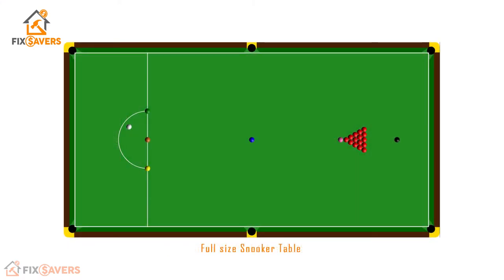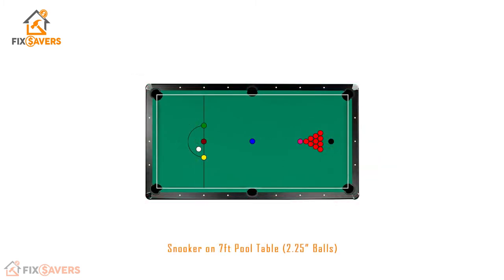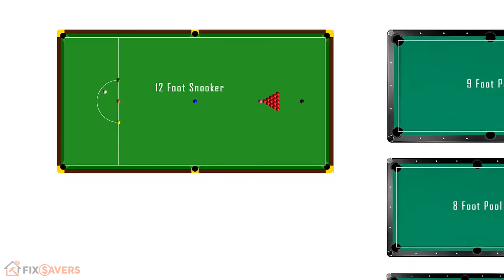The first thing you need to consider is the size of the table. A full-size snooker table is a lot larger than a full-size pool table. A professional snooker table is 12 feet by 6 feet. By contrast, an American or Canadian tournament-size full-size pool table is 9 feet by 4.5 feet. Pool tables also come in other common sizes including 8 feet and 7 feet, all of which we will cover in this video. If you look at the size of these tables side by side, you can see there's a massive difference in the actual playing surface.